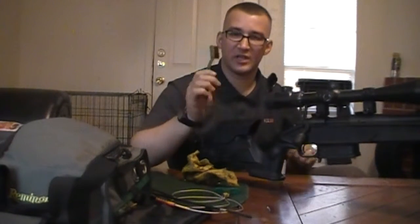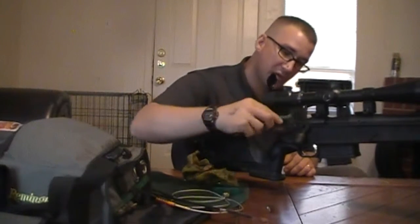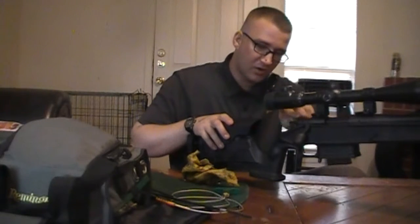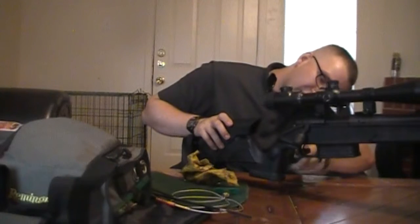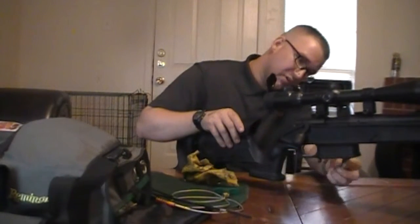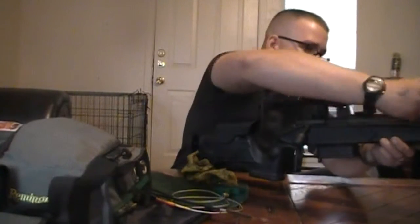Last but not least, we're going to take the brush and get into small spots. You get into little tiny spots where there is dust that you cannot get your finger into, like behind the trigger and whatnot. That is pretty much it — the rifle is clean.